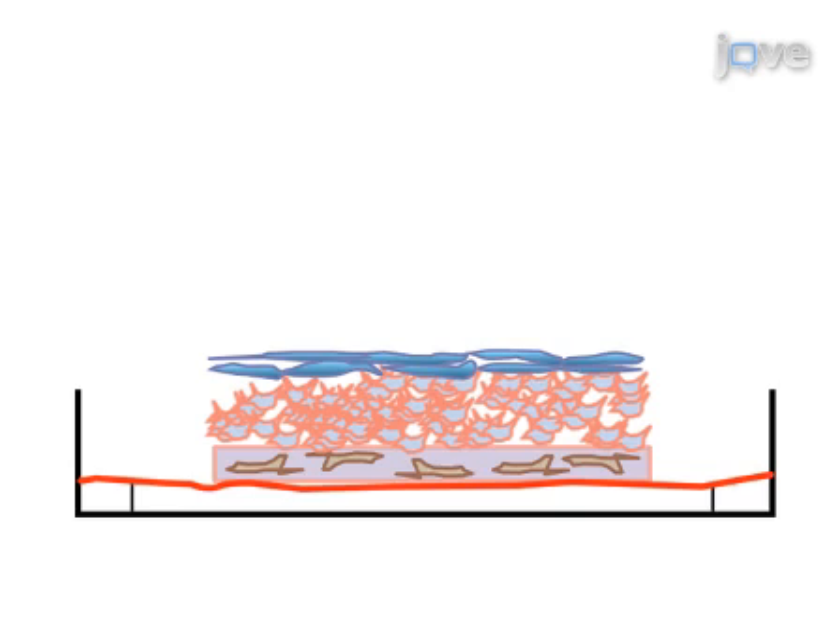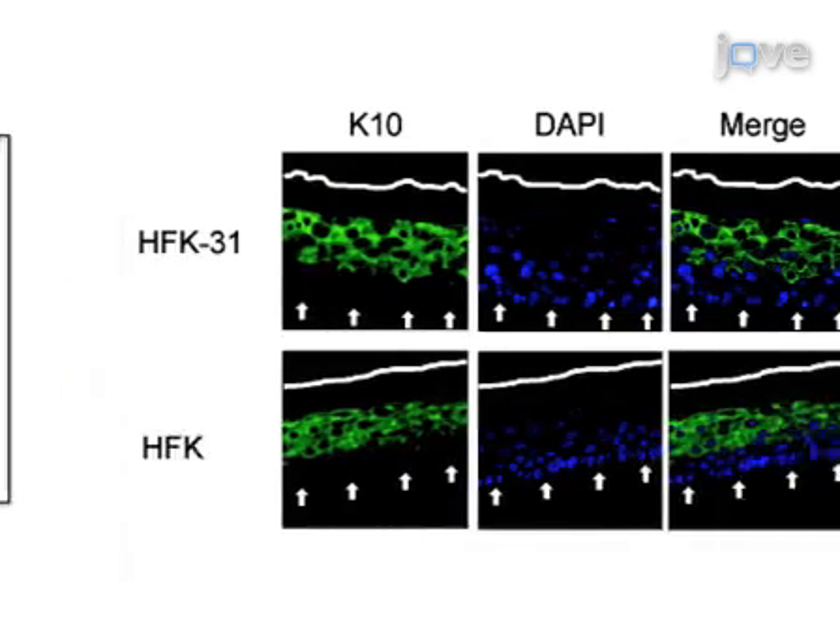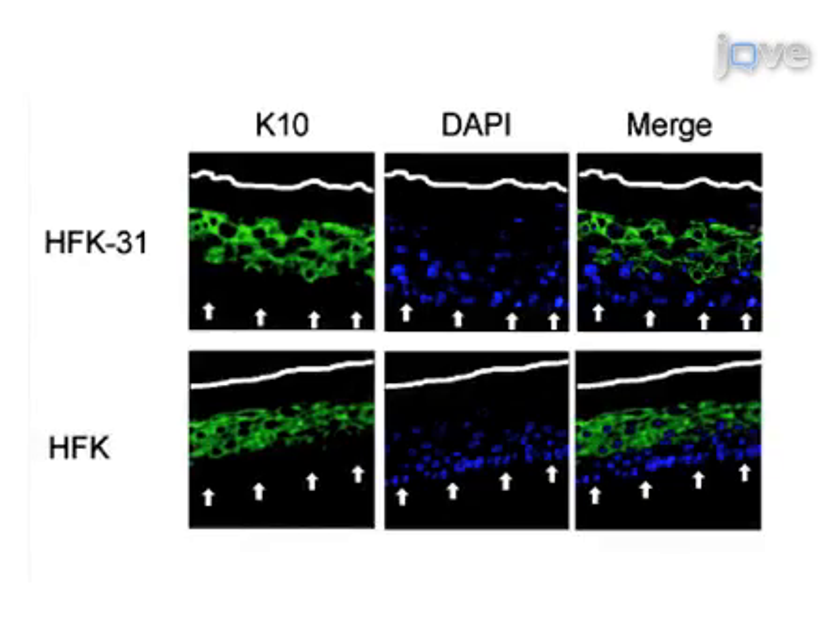In the final step, the rafts are harvested. Ultimately, changes in epithelial differentiation can be evaluated by histological or immunohistochemical analysis. Though this method can provide insight into epithelial differentiation, it can also be applied to other systems such as viruses that infect the cutaneous or mucosal epithelium as part of their life cycle. Demonstrating the procedure will be Dan Aniker, a graduate student in my laboratory.